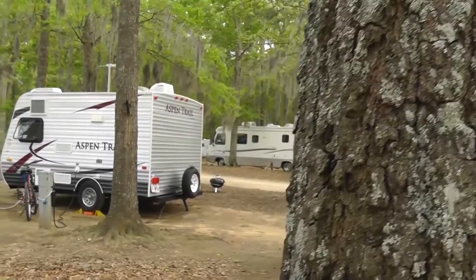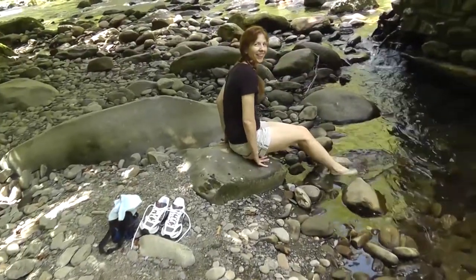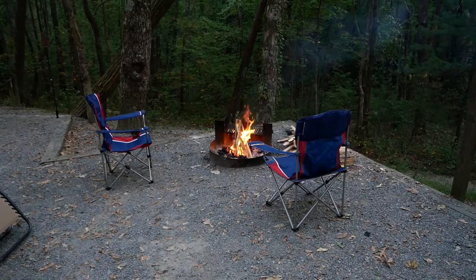I'm Tim, and I'm Christy, and we're the Kelly Corner. Hey everybody, Tim here, Kelly Corner again.